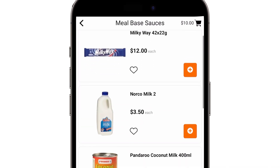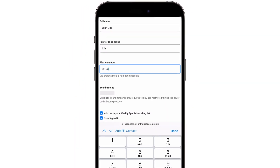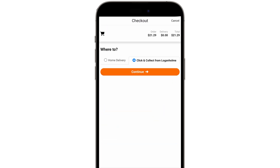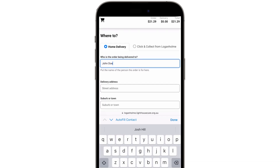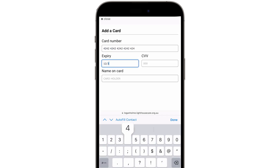Once you have added all your products, click the cart icon then checkout. Enter your details and continue. Select if you would like home delivery or click and collect. Pick your time and day and click continue. Enter your card details and place your order.